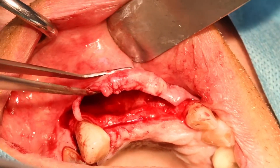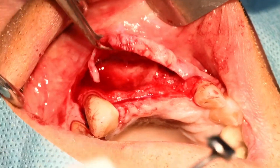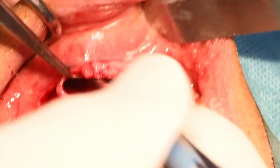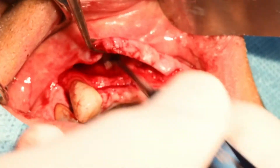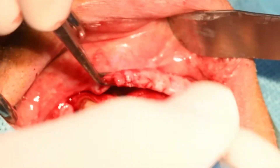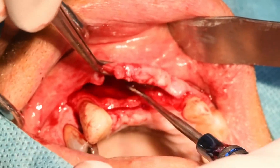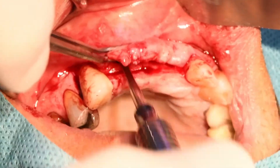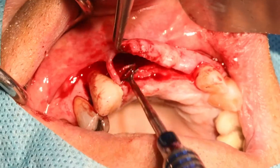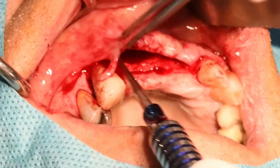Tu peux tenir là ? C'est bien. En faisant les brosser — donc on fait un brossage. Le plus dur étant celle-ci parce qu'on est sur la gencive kératinisée. Ici déjà on peut gagner un peu de laxité. C'est pas mal.